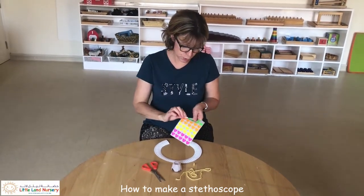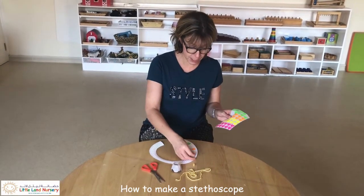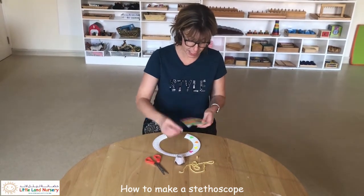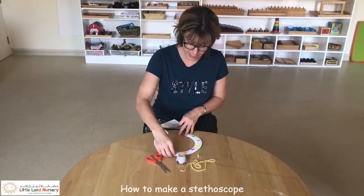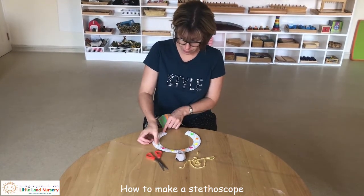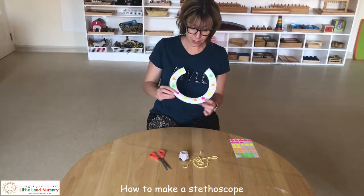To start off, you can invite your child to decorate the little stethoscope — just put some hearts around it so it's nice and colorful. You can talk about colors, do a little bit of counting, maybe do some patterns. A lot of discussion can go into the decorating process.